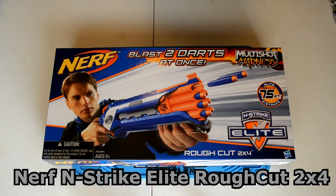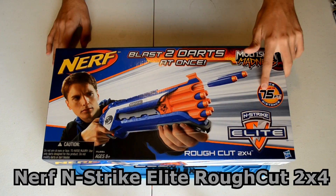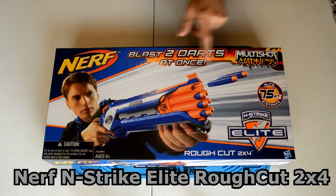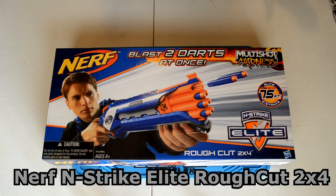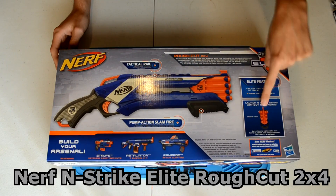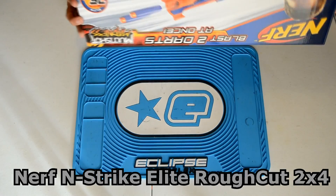First thing is the box — it's a fairly long box, however it's not very wide or thick. It advertises 75 feet range. They call it the Rough Cut 2x4, which is an interesting name we haven't seen before. It features the new logo for blasting two darts at once — the only other blasters that could do this were the Barrel Break, which was the original shotgun from Nerf, and the Hornet air blaster. On the back we have details: tactical rail, pump action, slam fire, 75-foot range, blast two darts at once, plus advertisements for the Stryfe, Retaliator, and Rampage.